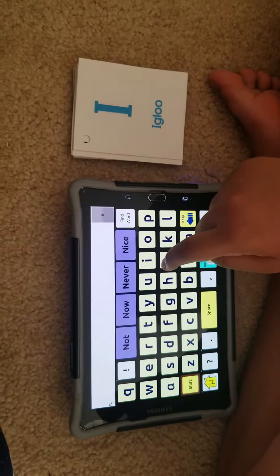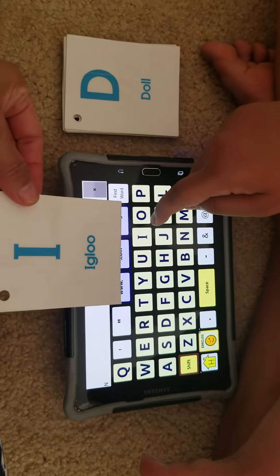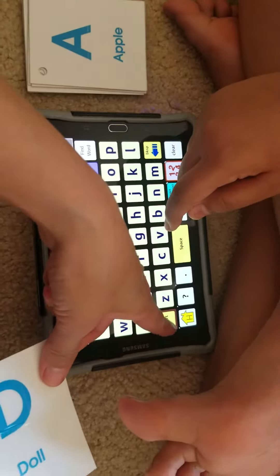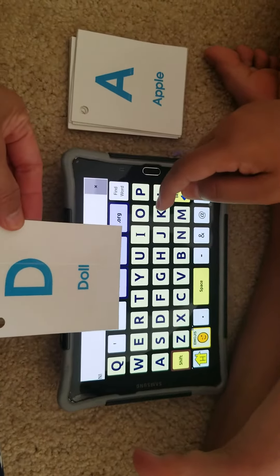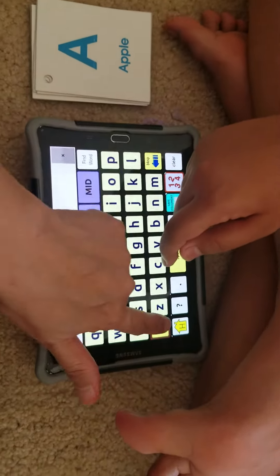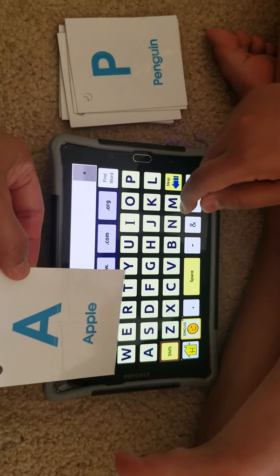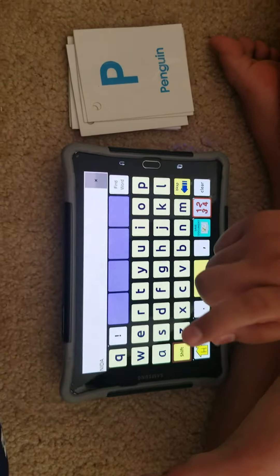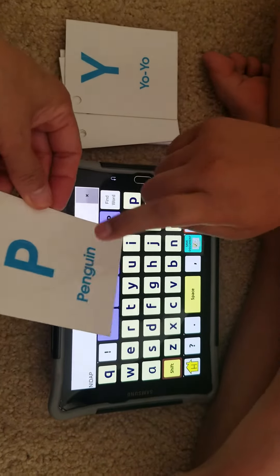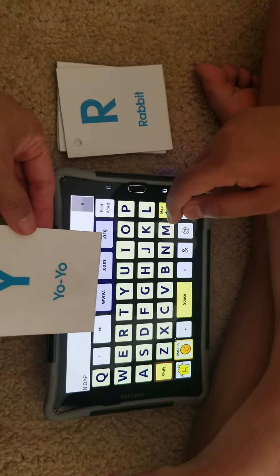N — good job, nice looking. How about this, what letter? I — very good. How about this, what letter? D — very good, Keshav, nice job. And this one? A — very nice looking. How about this? P — but that was quick, nice job!